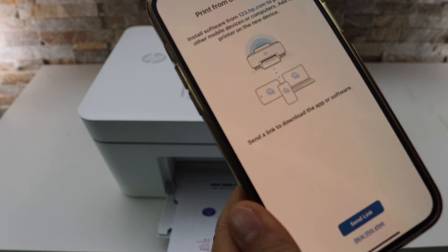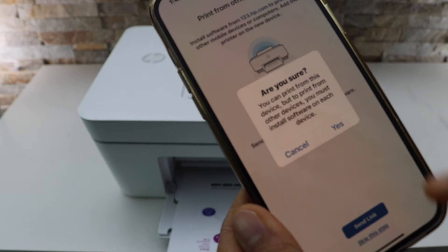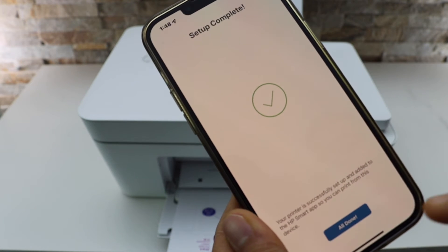You can also send a link to other devices or skip it. The setup is now complete — click on the Done button.